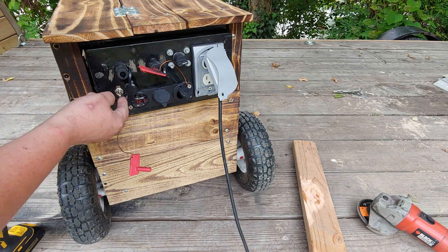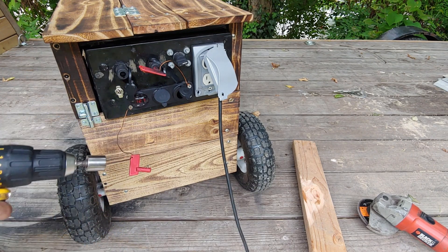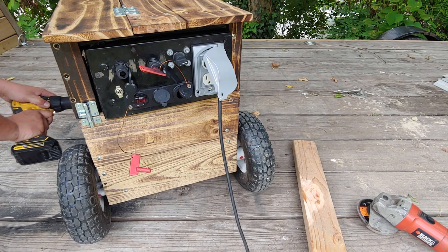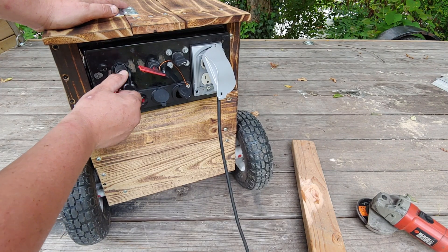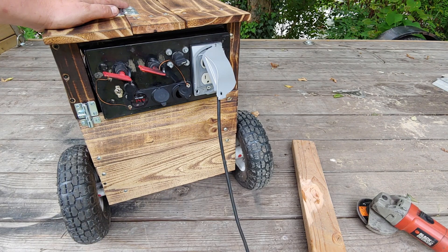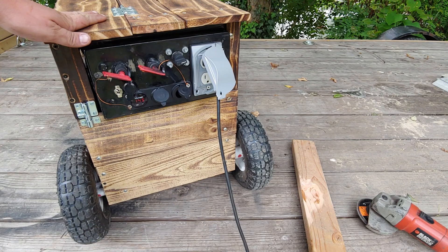I'm gonna go ahead and turn the engine on — got the handy-dandy DeWalt, let's spin it over. Now it's charging the battery. I'm gonna have to go full throttle to run the grinder.